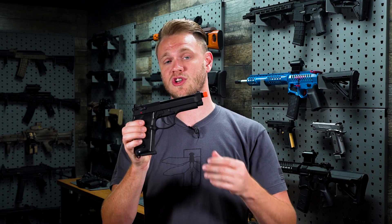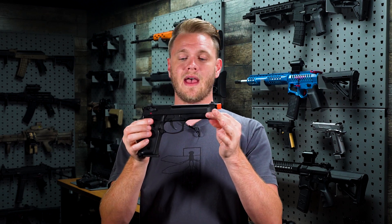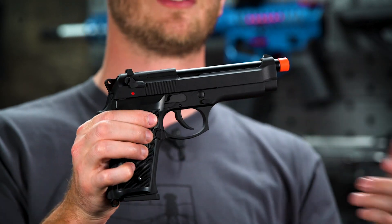That's huge because we're talking about a pistol that can reach out to 180 feet in stock form. This bad boy is easy to play with, fits a variety of hand shapes, is comfortable, and functions extremely well.